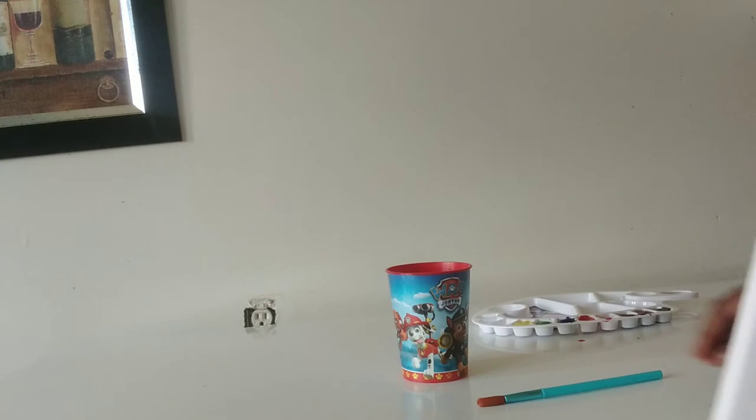Hey guys, welcome back to another video of the LBC family! Today I'm going to try doing a Bob Ross painting. He is really good at painting — I swear he's really good — and I'm not that good at painting, so I'm going to try and follow one of his videos and see if I can do it like him.